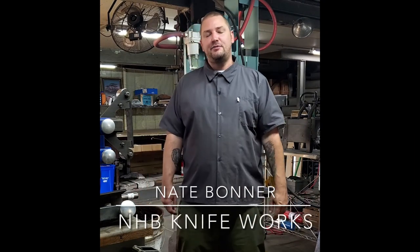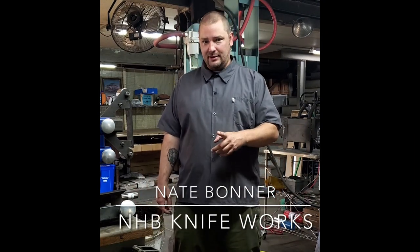Hello everybody, I'm Nate Bonner with NHB Knives. If you're watching this, it's because you'll be attending the Damsteel DCI 2021 in November, which I am super fortunate and excited to be a part of.